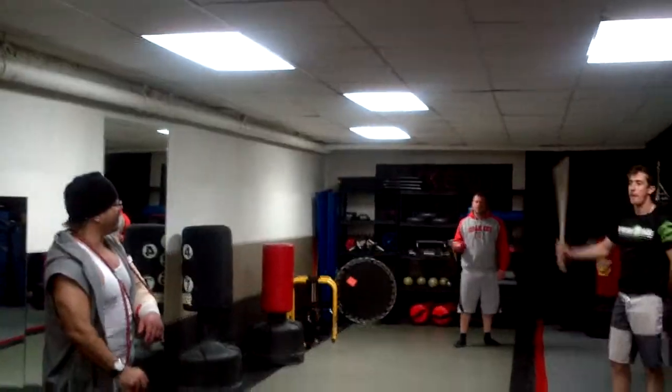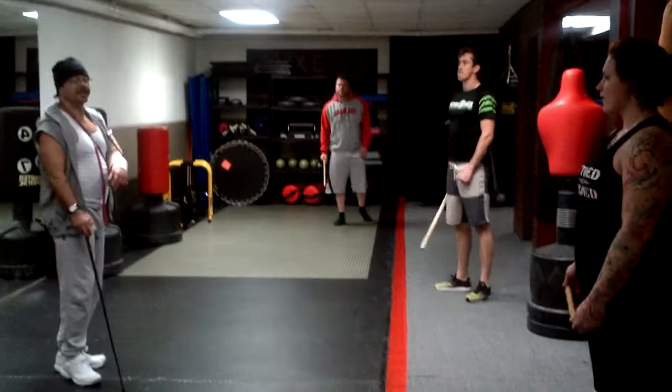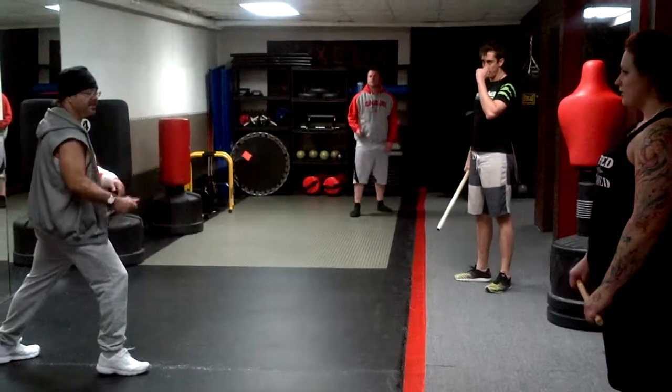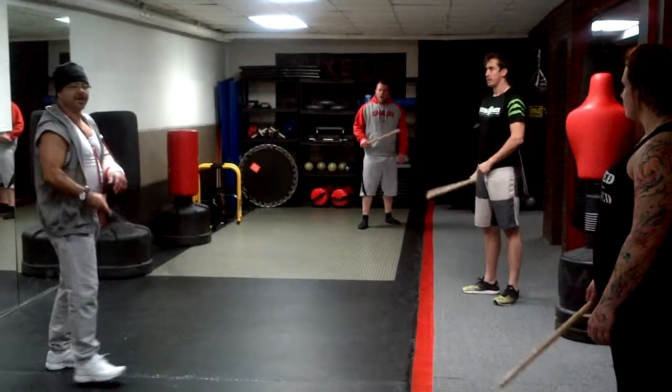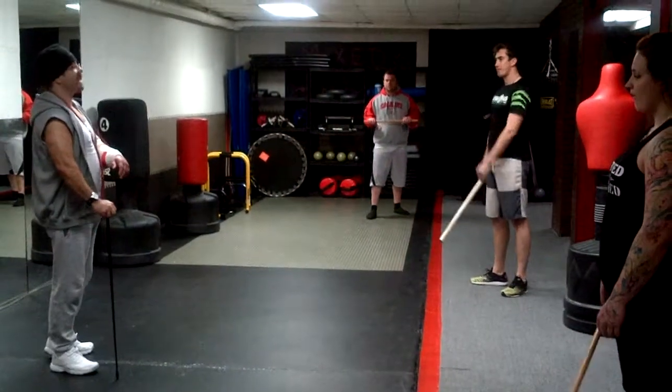Some of you have been here before and you've seen a ready stance. Usually if you're right-hand dominant, your right foot is forward and you're ready to go. But that's more for sporting. For self-defense application, your cane's probably going to be down.